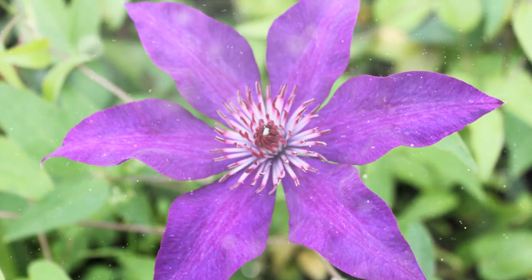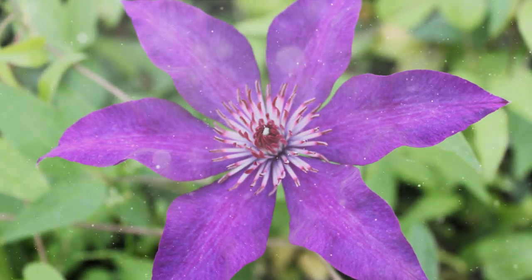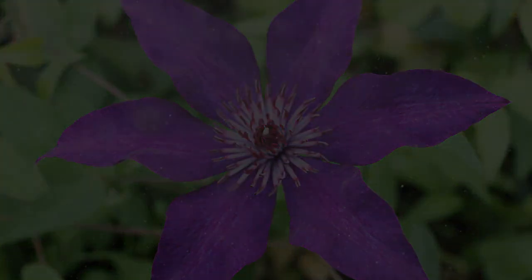Embrace the process, provide proper care, and be rewarded with a garden adorned with the enchanting and diverse blooms of clematis. Happy Growing!